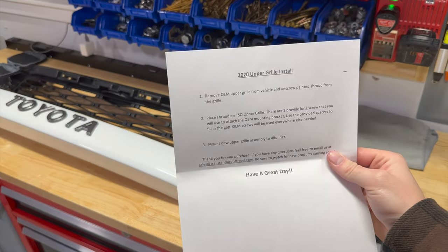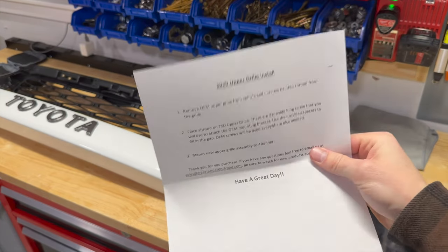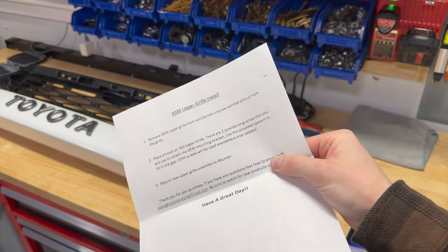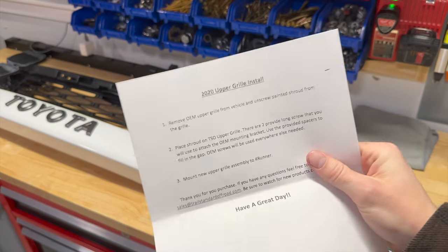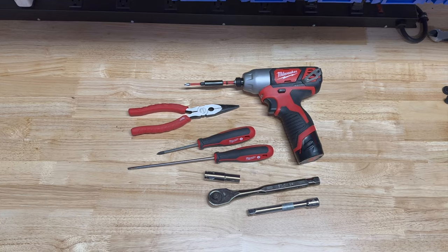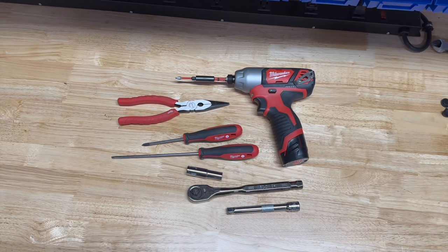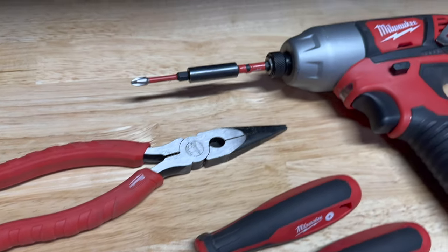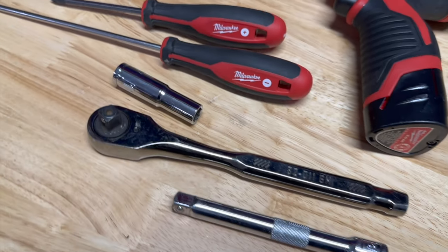All righty, let's jump into the instructions. That is literally it — there's some instructions on how to mount the letters, which we just talked about, and then how to actually install the grill. Tools needed to accomplish today's job: flathead, Phillips, needle nose, drill, and a 10 millimeter.